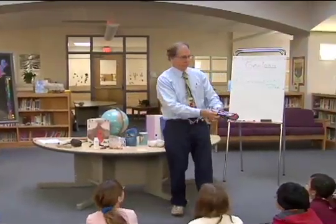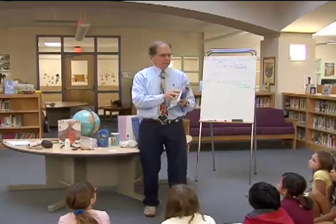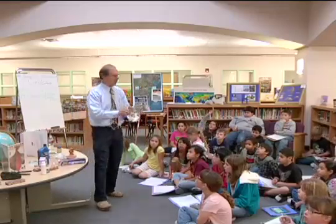Okay, what's this? This is aluminum foil, right? What is aluminum foil made out of? Metal.